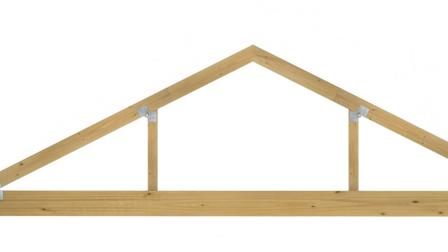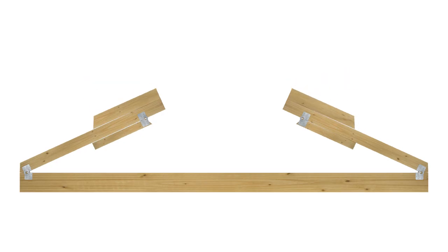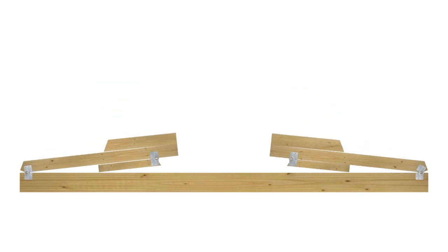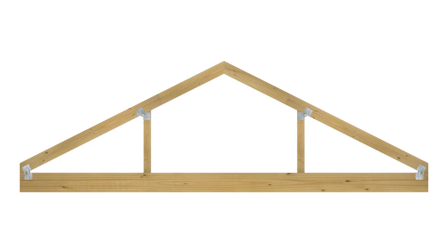To prepare the assembly for shipping, first rotate each knee wall against the rafters, then fold the rafters down against the joist. Once at the jobsite, simply unfold the assembly and install per design specifications.